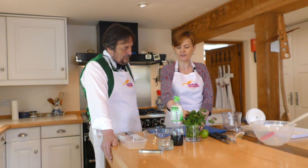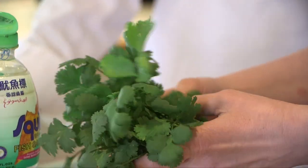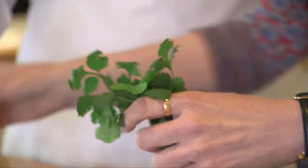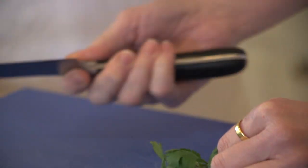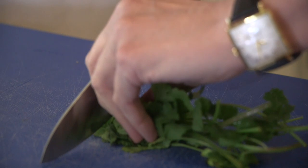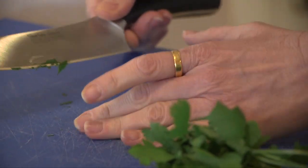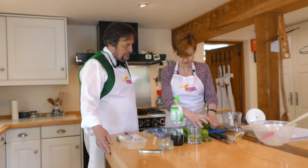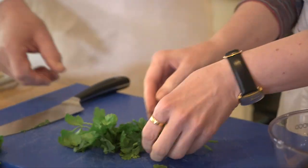The interesting thing about coriander is the strength goes from the root to the stem to the leaf. The strongest part of the herb is the root, which is used a lot in Asian cooking. Next strongest is the stem, and the least strong is the leaf itself — but it still has a lovely flavour. What I'm going to get you to do — I'll briefly demonstrate and then hand it over to you. Because they've got stems you can hang on to, you can make a nice little fat sausage, almost like a cigar, and then just chop through. We don't want huge bits of coriander in our fish cakes, so stop when you really start to hit the stem so that in the main you're doing the leaves.